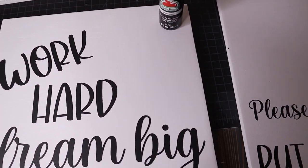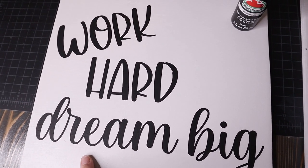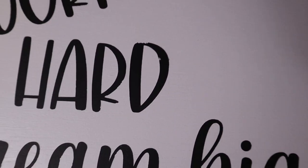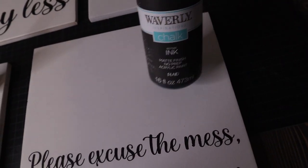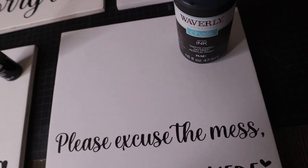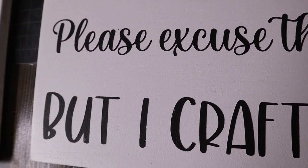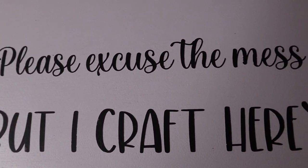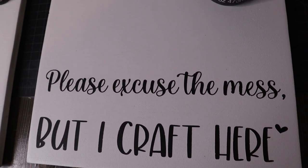Fourth place I would give to Apple Barrel because I feel like it does have good coverage — it just stinks that you have to deal with the peeling, but it can be touched up. And then last place I would give to Waverly Chalk — I've been using it for so long and I kind of know this is what you can expect with it. If you have any tips or tricks for chalk paint that would be great to let me know — for me it just doesn't work.